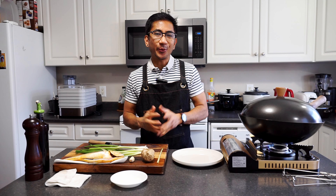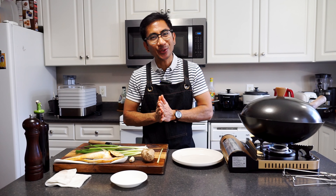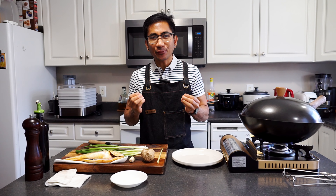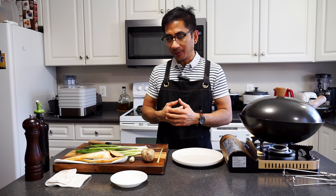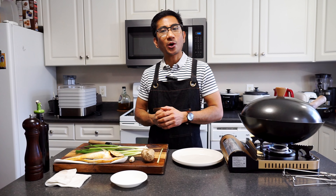New Year is fast approaching and one of the greatest joys of celebrating New Year is the only time our family can be together once again. While other regions have different styles for preparing their feast, in today's video I will show you one of the most common dishes seen on the table of Asians celebrating New Year with their families.